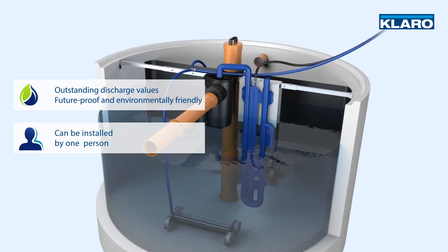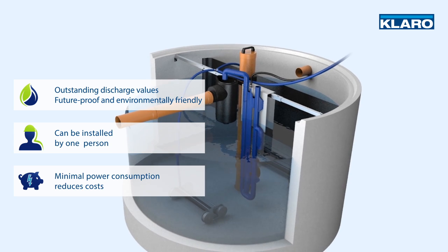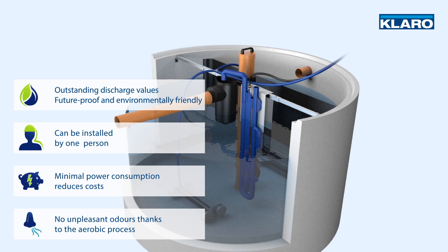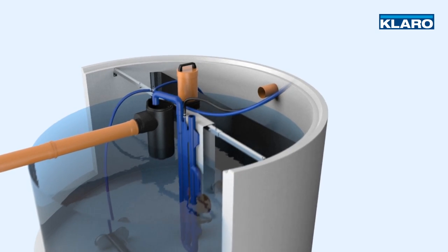The system can be installed by one person single-handedly. Thanks to minimal power consumption, you will be able to reduce costs significantly. The aerobic cleaning process prevents the development of unpleasant odors.